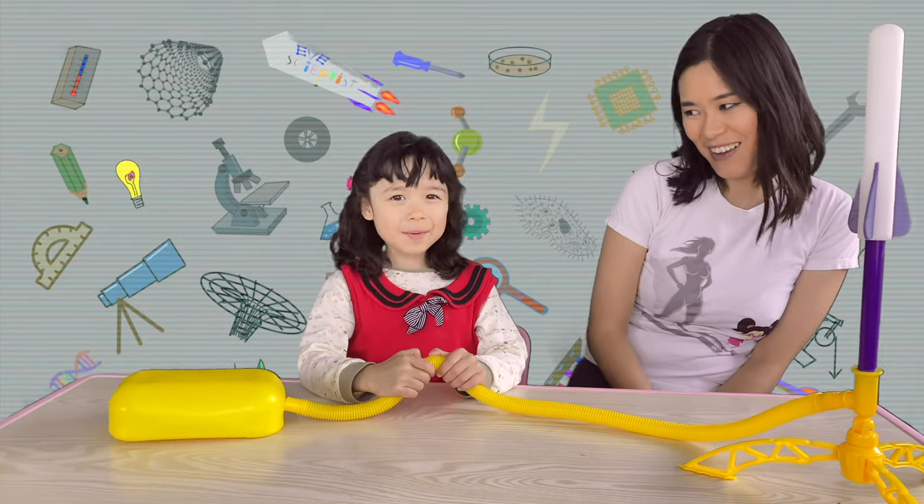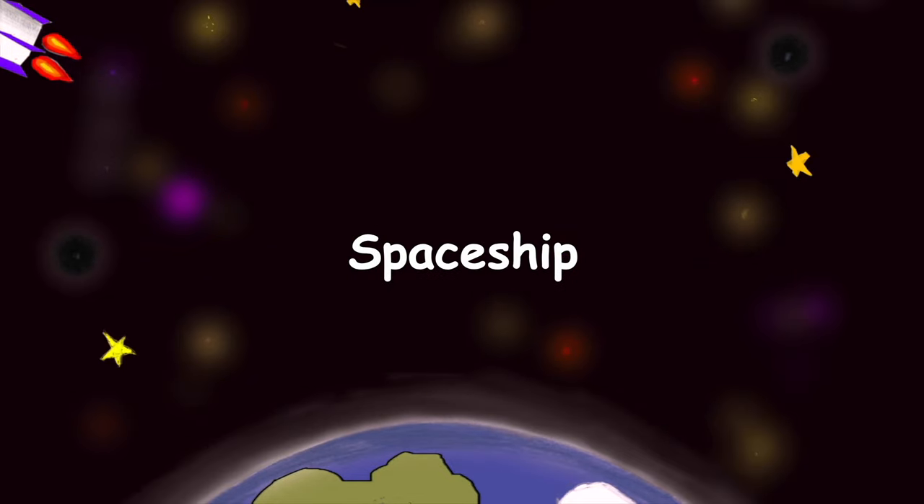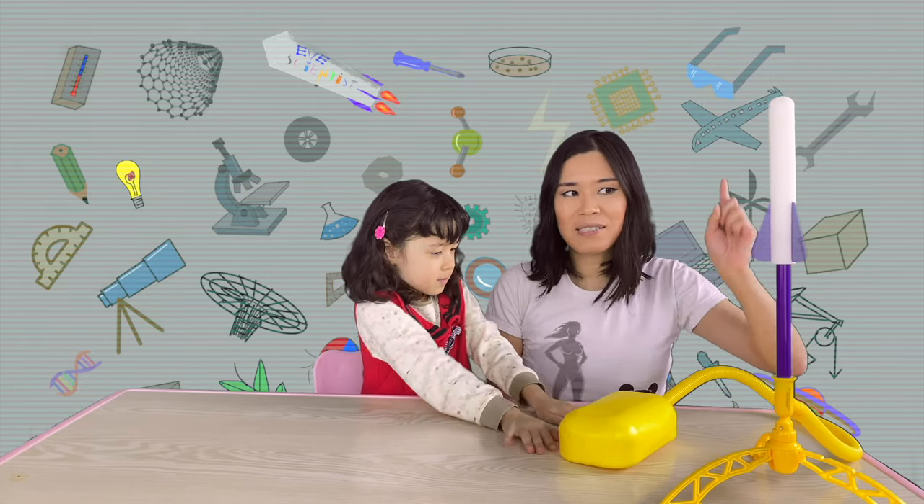Hi everyone! We are going to take our spaceship. Yes! So, how does a spaceship go up?